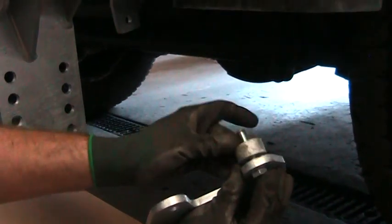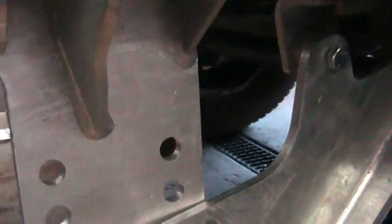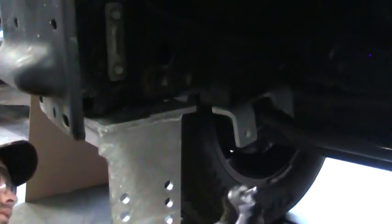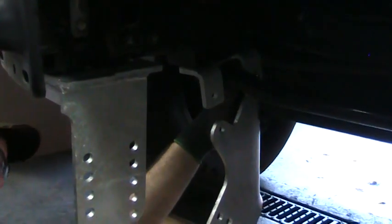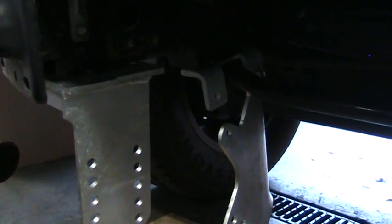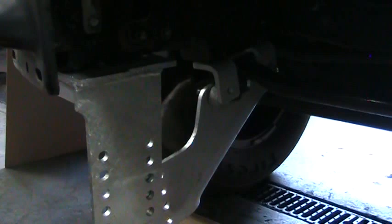There's a sway bar bracket spacer here. You can do the second one as well. Just leave them loose for a minute.